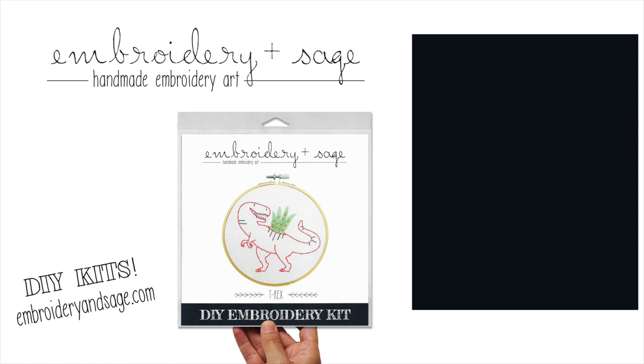For more stitch tutorials, please click to subscribe to my channel, and visit embroiderinsage.com for fun, modern DIY embroidery kits that you can make at home. Happy stitching!